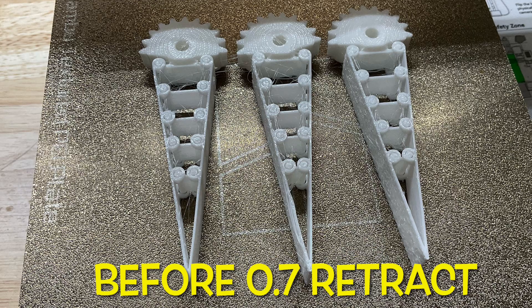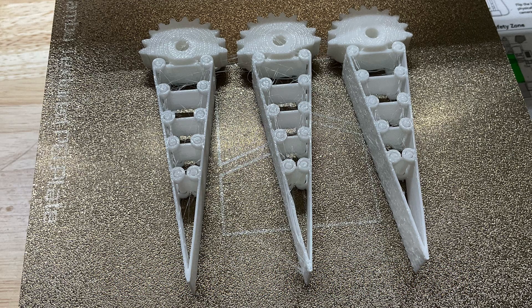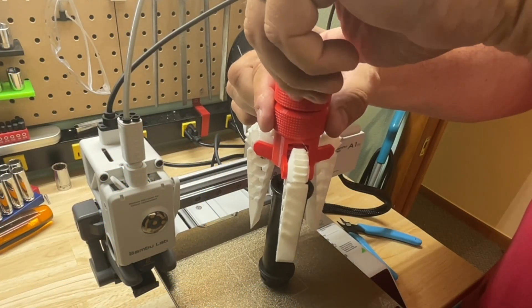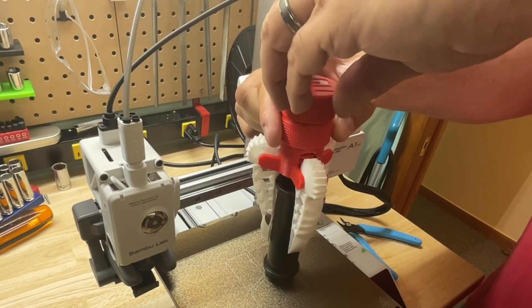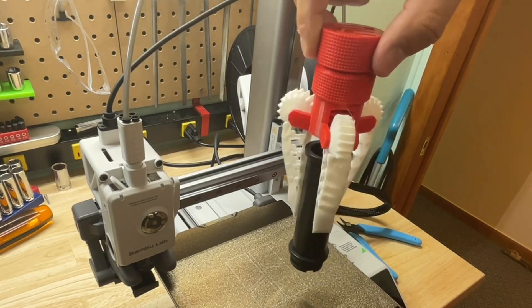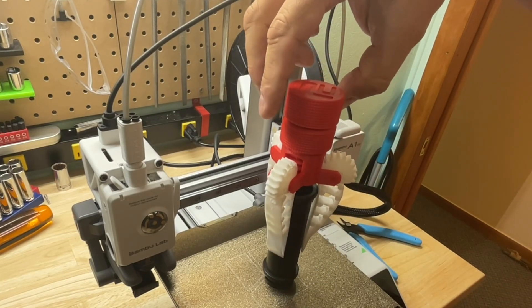Before I discovered the 0.7 retraction trick, I did print these gripper arms for a flexible gripper. It's really cool — you turn the handle and the arms come around something and grab it. You can make this into a robotic arm, but it's just fun to play with. The A1 Mini printed these just fine other than the stringing. It came out really good.